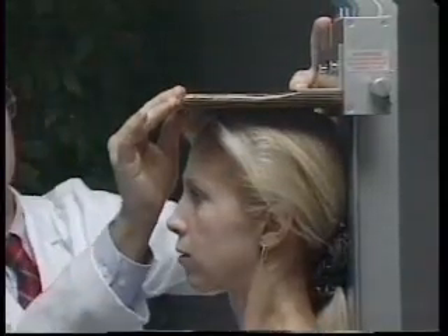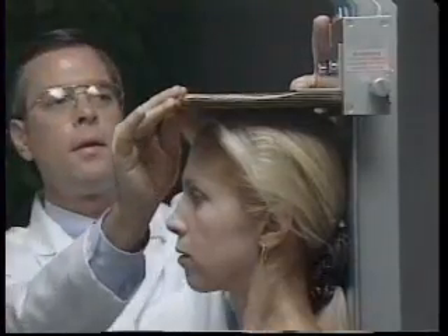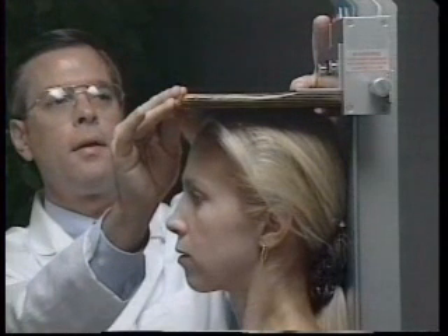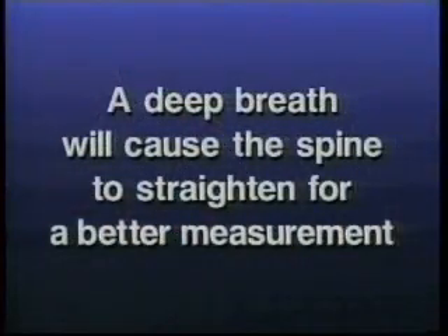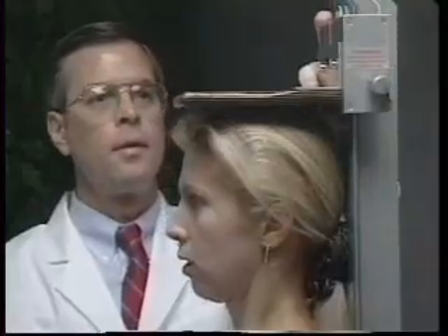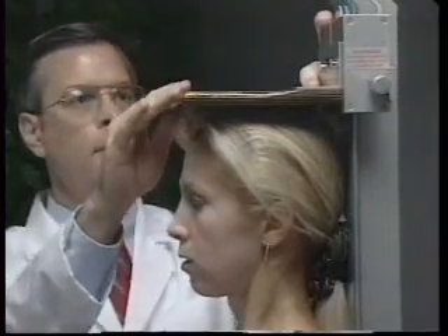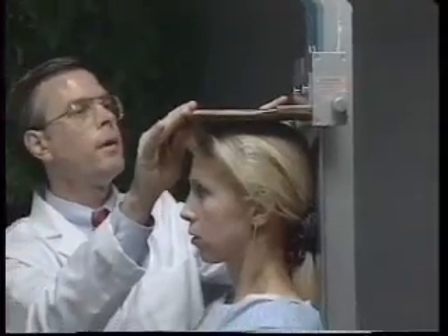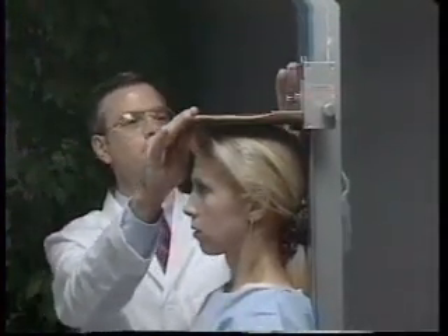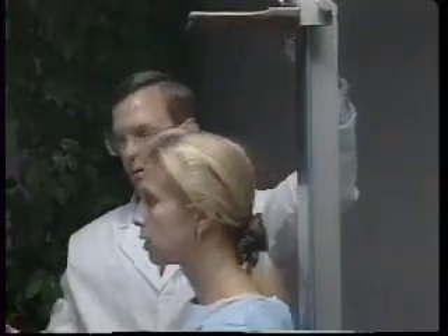Once correctly positioned, the headboard is lowered and the person is instructed to take a deep breath and stand as tall as possible. A deep breath allows the spine to straighten, yielding a more consistent and reproducible stature measurement. The headboard is positioned firmly on top of the head with sufficient pressure to compress the hair. The measurement is read in centimeters and recorded to the nearest millimeter. The person then relaxes and steps away from the stadiometer.